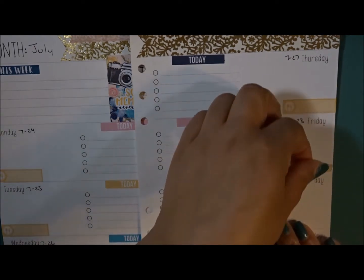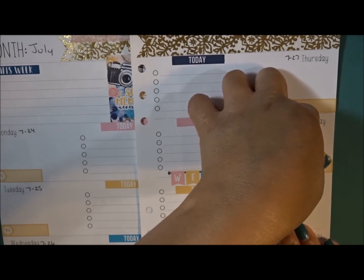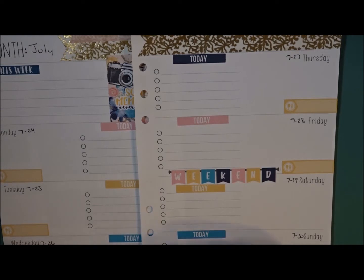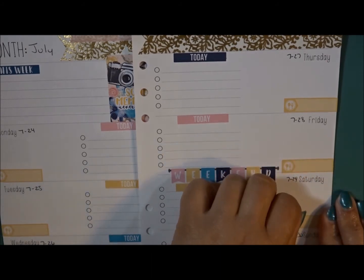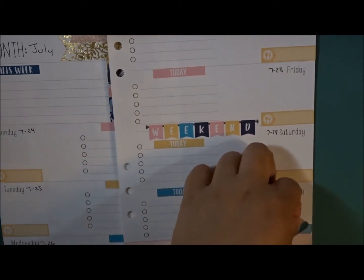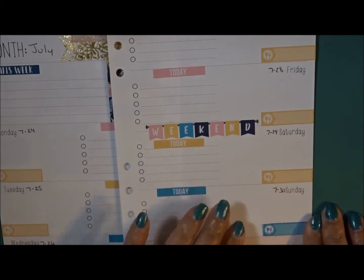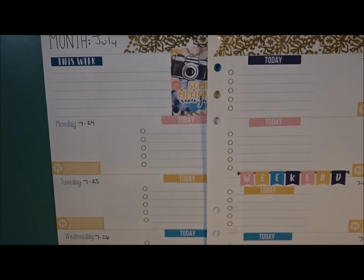I'm going to try and fill my rewind spread but I just don't know if it's going to happen — that means next week I'll have to do two. This blue is seriously throwing me off. Let me go and get a sip of my coffee.